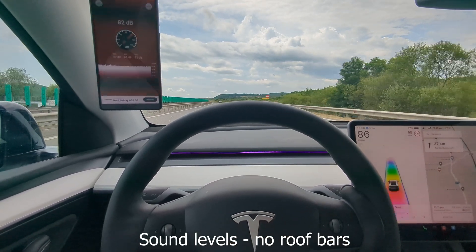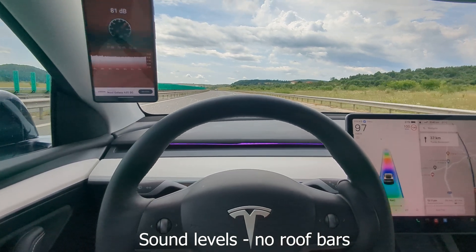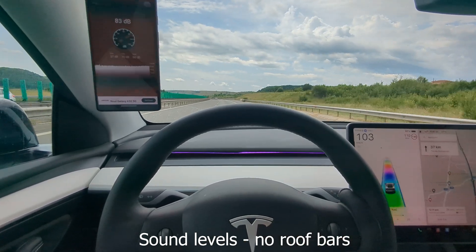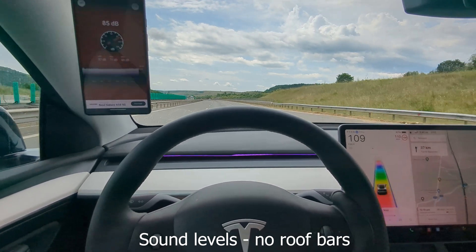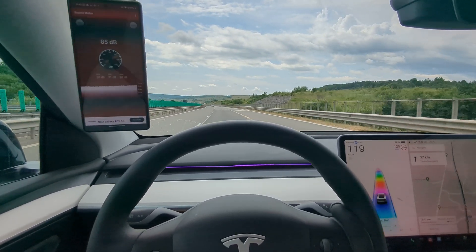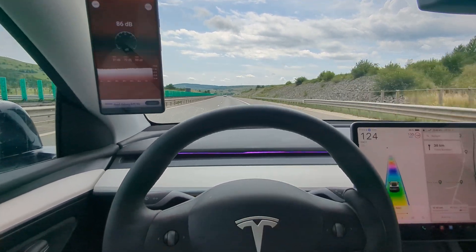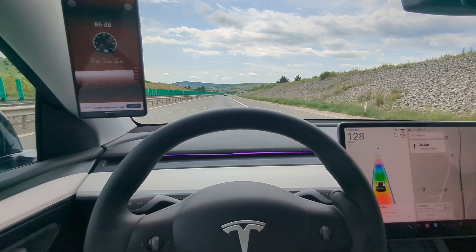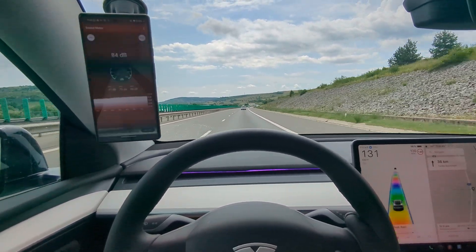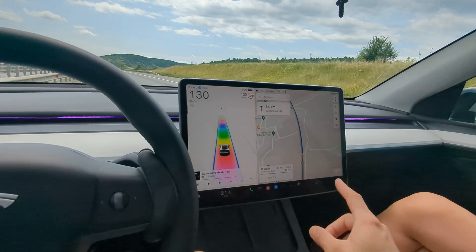Passing through various speeds — 90, 120, 110, 120 — on the highway. I just reset the trip meter and we have 39 kilometers left, so it's going to be there and back.